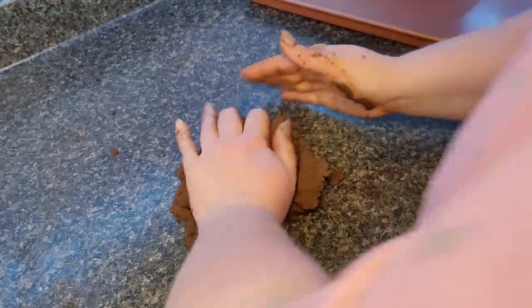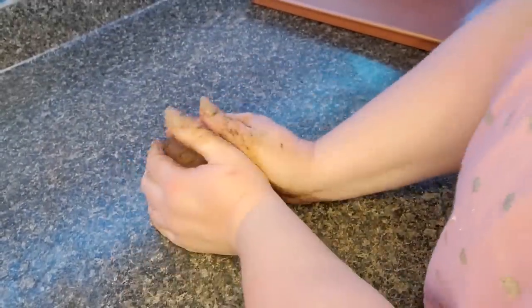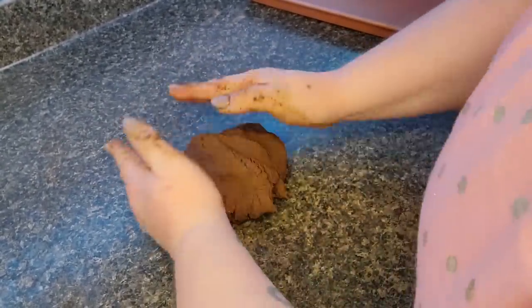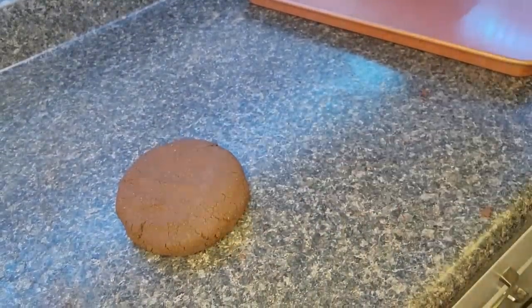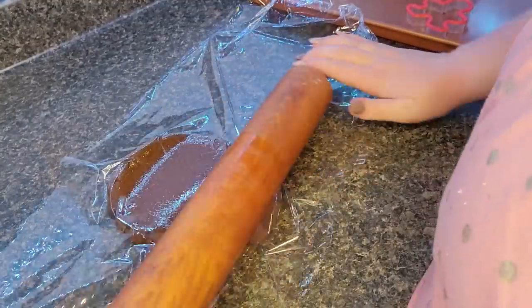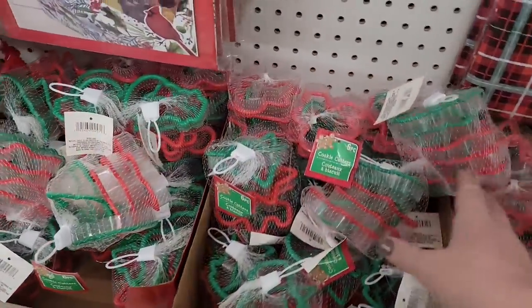When the dough was mostly mixed together in my bowl I pulled it out and kneaded it a few times on the counter. I sprinkled a little extra cinnamon on the counter first just to make sure it wouldn't stick, though I don't think it was going to stick anyway. Once everything was incorporated, I shaped my dough into a disk, laid a piece of saran wrap over it to make rolling easier and keep my rolling pin clean, then rolled it out to about a quarter to a half inch thick.